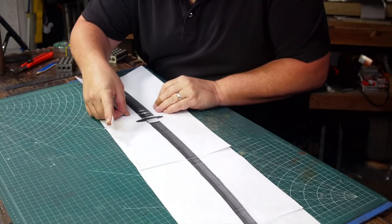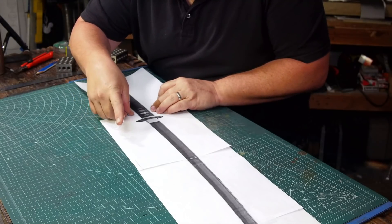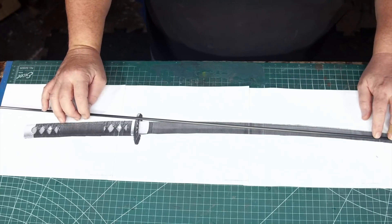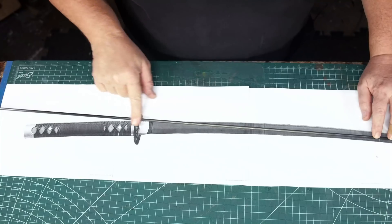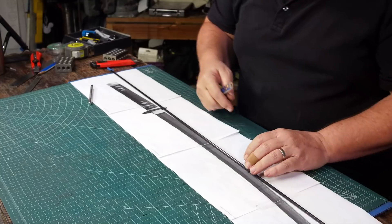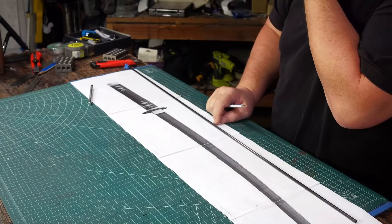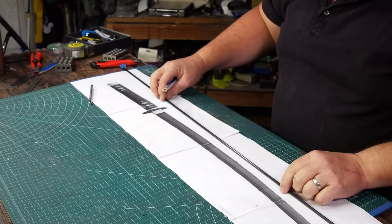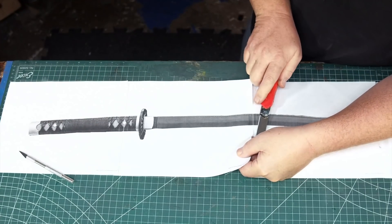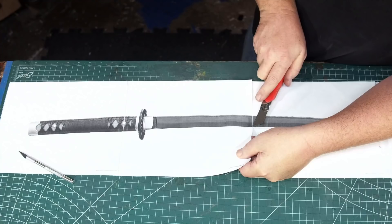I found an image of the sword that I liked and printed it out full size. I plan to make the blade from stiff foam, but I will still need to fit a graphite rod between the layers of foam. Katanas have a curve to them and graphite rods do not, so I check to see how out of bounds the rod is going to be. I'm going to need to adjust the curve slightly so the rod's going to be able to fit inside of the blade.